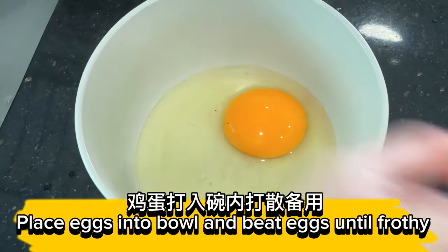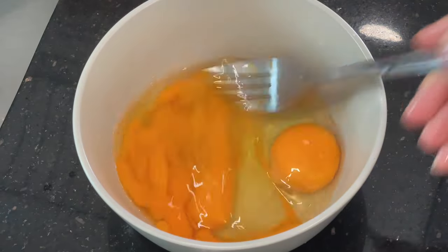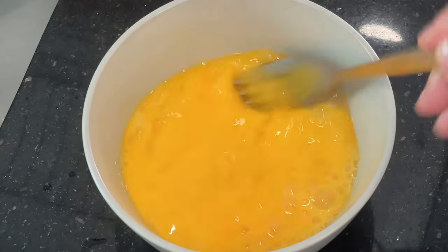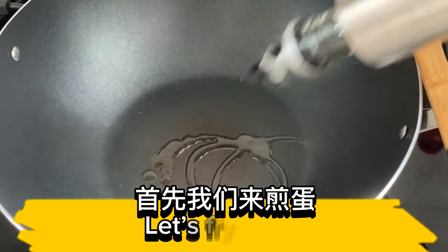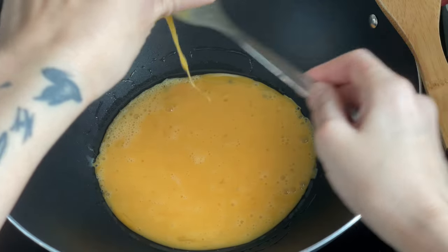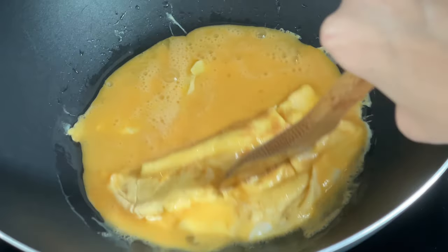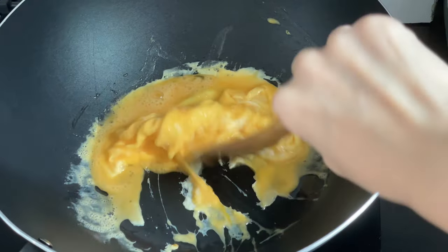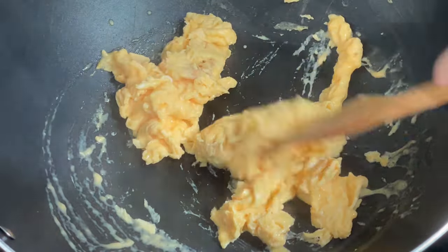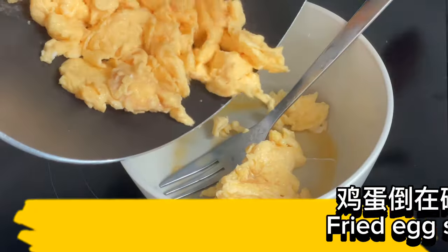Place eggs into a bowl and beat eggs until frothy. Let's fry the eggs. Cut eggs into small pieces. Set aside.